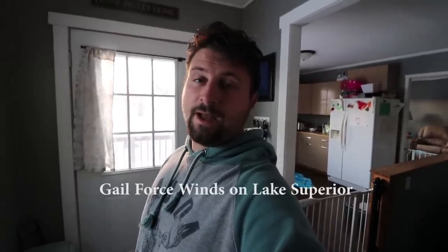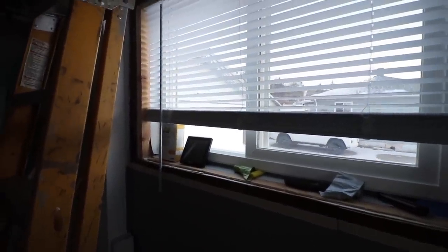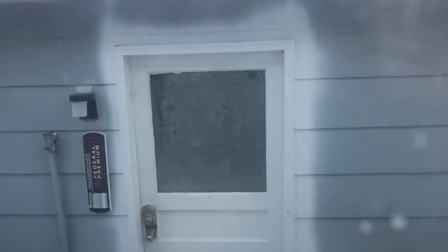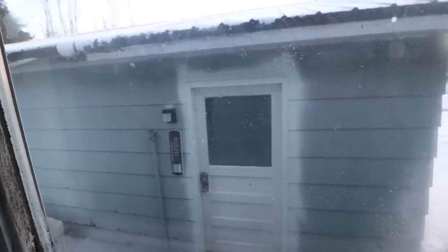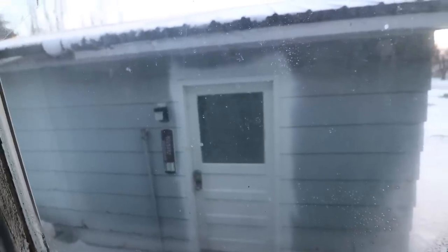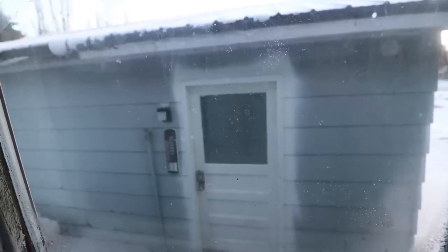I filmed this video yesterday but this morning when I woke up I realized it's twelve below zero outside, so I wanted to show you what temperature the heater is maintaining out in the garage. At its lowest setting it's at 42 degrees in the garage, which means it's maintaining about a 55 degree difference — that's a lot. You can see the door is all frosted up. Last night I went to the store and we got a little bit of snow — maybe an inch or two — and when I came back the car was dripping with all the snow melting off. Now with the humidity in there the garage door is all frozen.